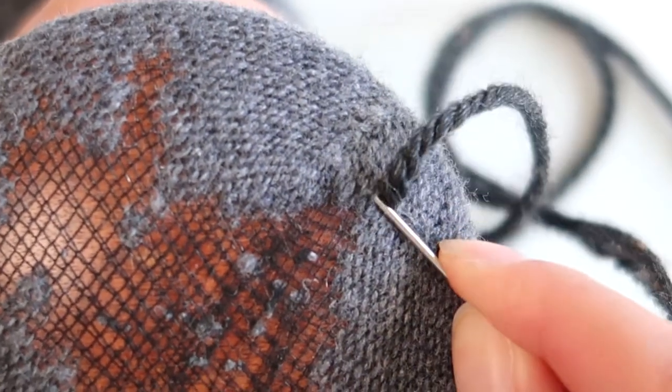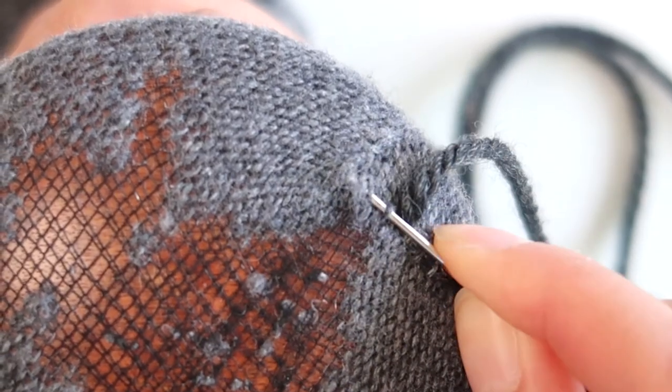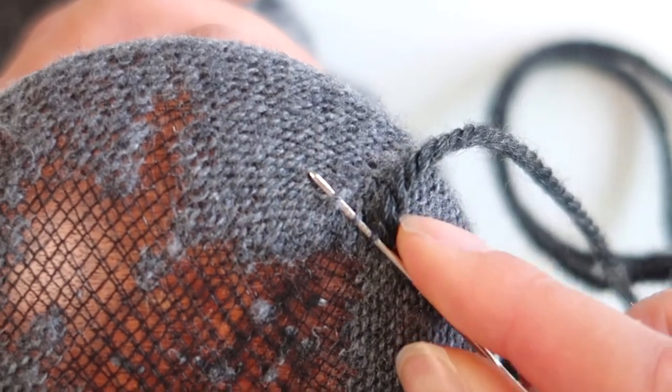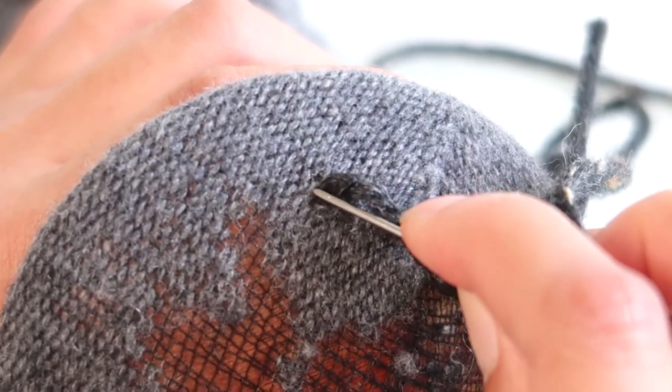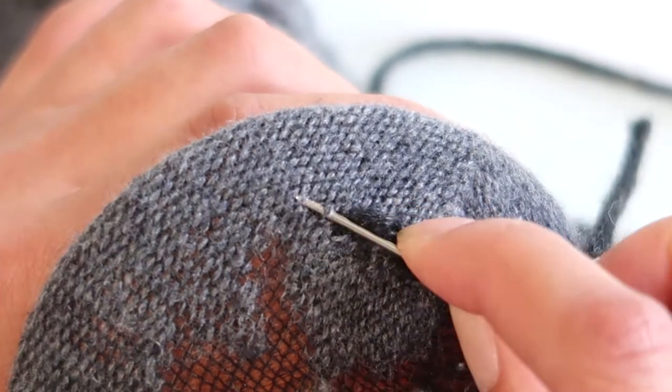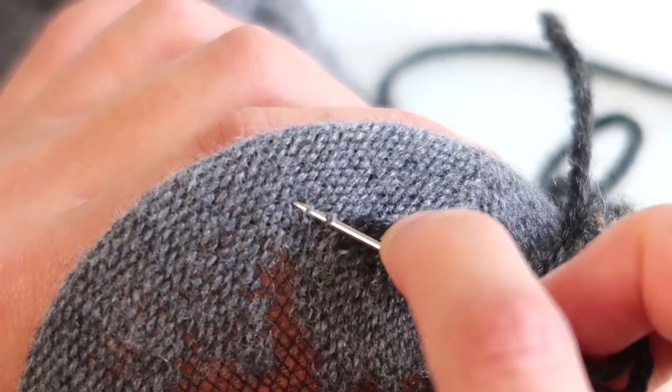You don't need to tie a knot at the end, but do leave maybe five or six centimeters of yarn open and don't pull it all the way through. It just so happens that the socks I'm mending are a nylon-wool blend, so those little black pieces of yarn across my hole are the nylon pieces — nylon is synthetic and doesn't wear away as quickly as wool, so that's a nice little guideline.